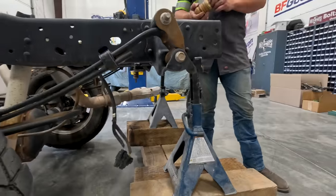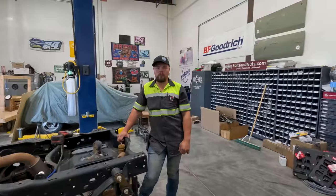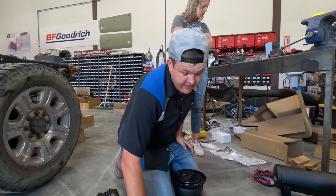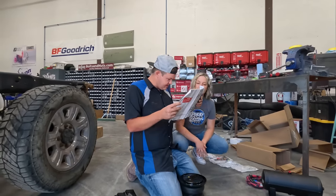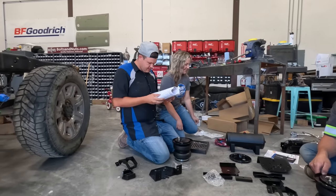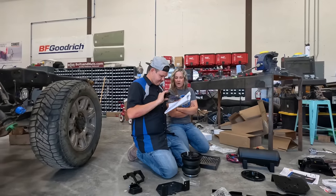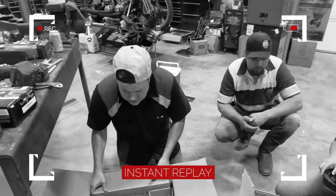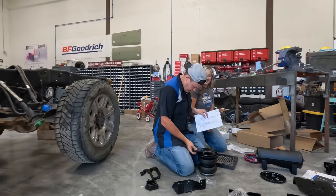We got it jacked up and blocked up so that the axle is free floating to give us more room to work. Give me the instructions — we have everything laid out and the back jacked up. I've got to figure out how this all goes. We are using instructions because we have to. Someone made a remark that only losers use instructions.